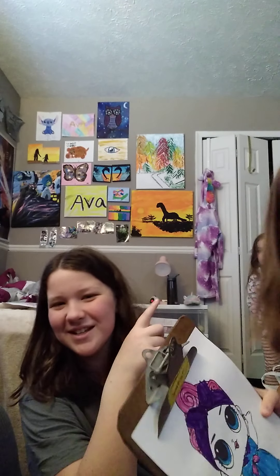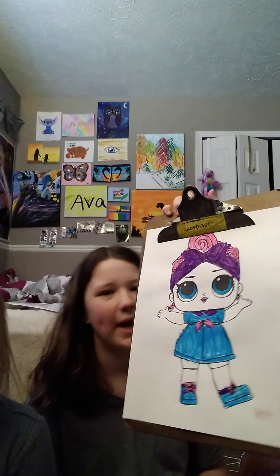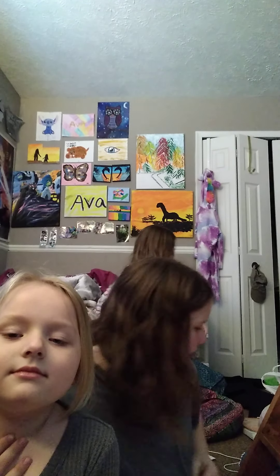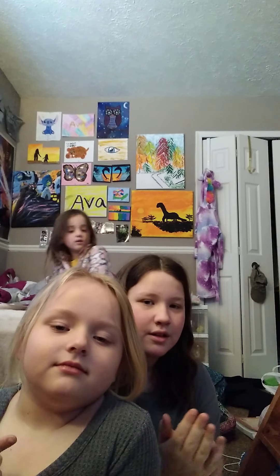So guys, I am going to show my drawing. In three, two, one — bam! That's my drawing. Our room was very messy. Me, Maren, and Jessa just got back from Kalahari with our kids' church group, so we didn't have time to unpack. I have hiccups. Alright, thank you for watching. Please subscribe, like, and turn on the notifications. Bye!